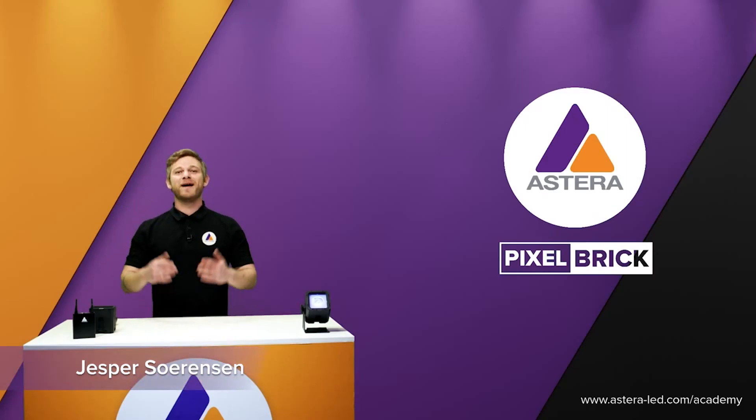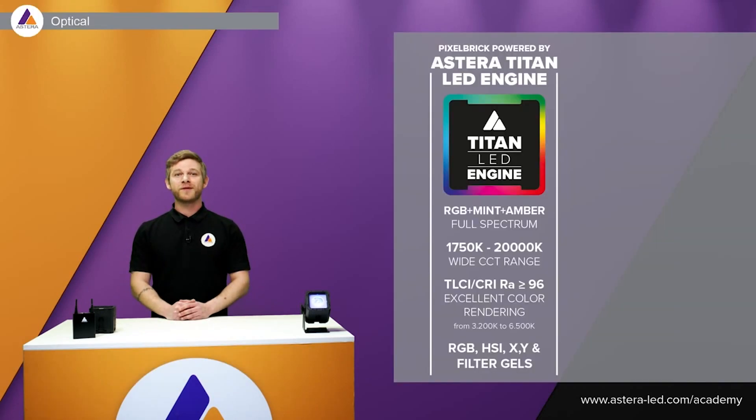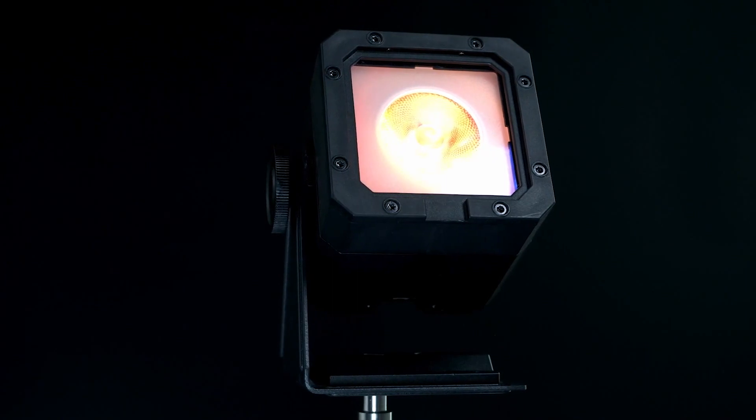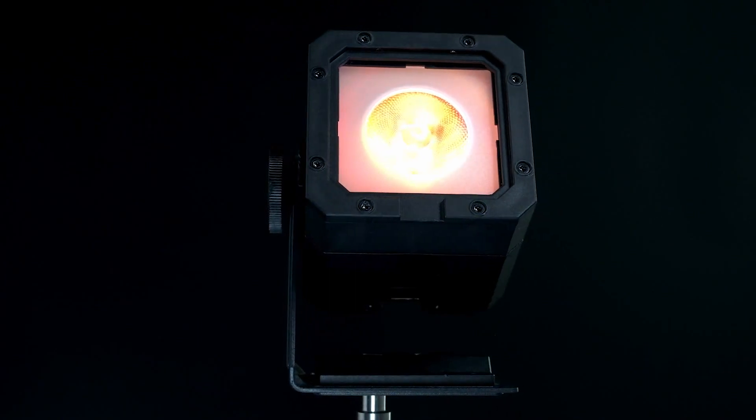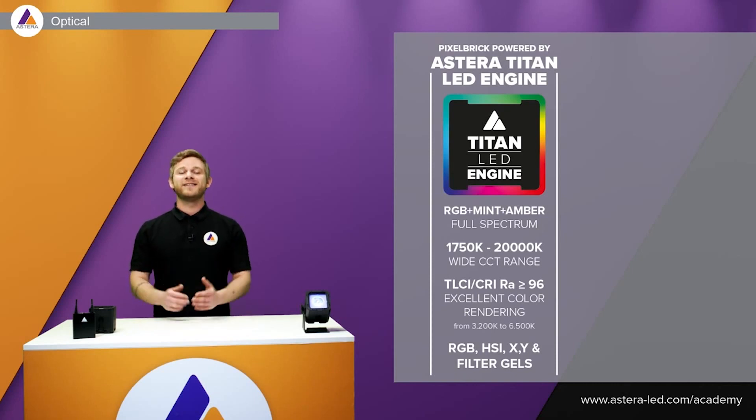Hello everyone, my name is Jesper, I'm from Astera. Welcome to this Pixel Brick product walkthrough. The Pixel Brick is built with our famous Titan LED engine, which means you have RGB, mint, and amber. You have a wide color range all the way down to 1750 Kelvin and all the way up to 20,000 Kelvin. CRI and TLCI is 96 or above.